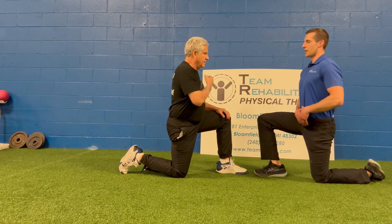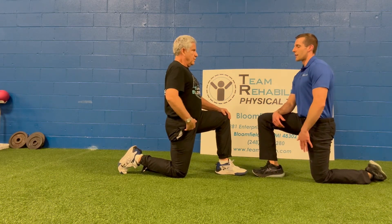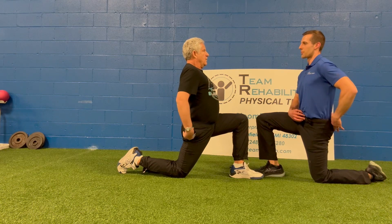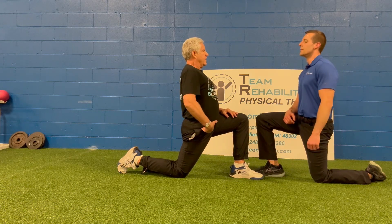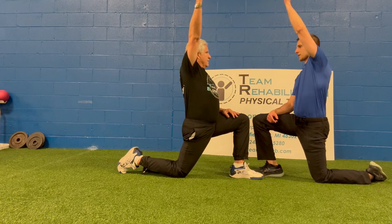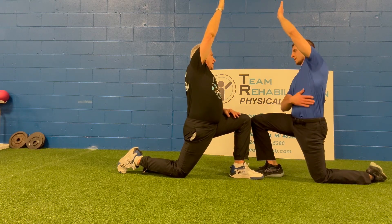What I want you to do is come up nice and tall here. We're looking for a stretch in front of our down leg. I want you to think about tilting your pelvis back by tightening up your core, squeezing your butt muscles, and tucking your tail between your legs. You should feel it here and in the quads. To get a little bit more, bring up this arm and tilt away from it — that should open this up even more.